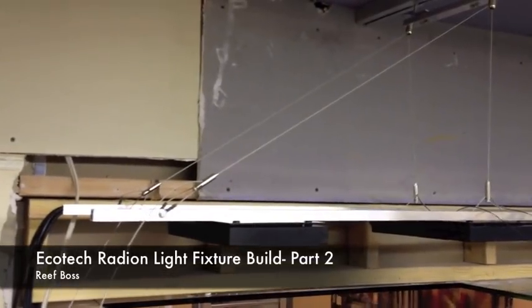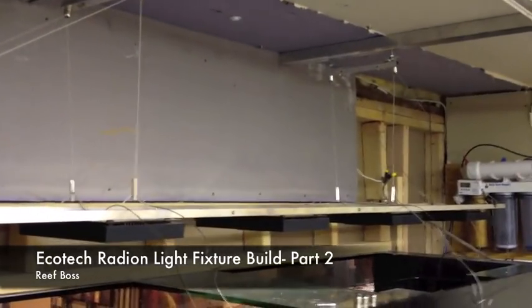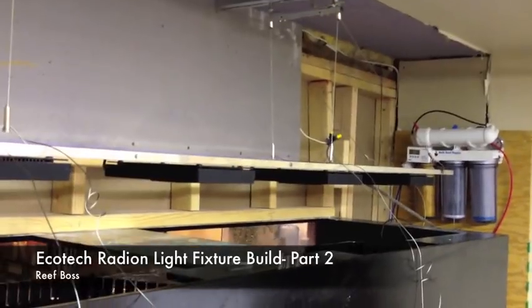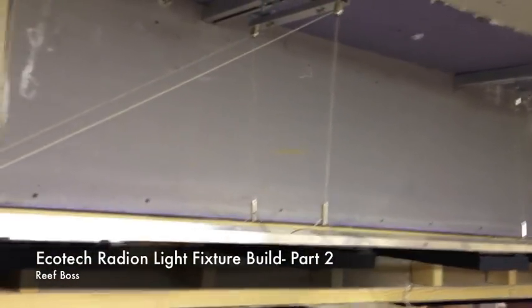Here you see our fixture actually hanging up here with the trolley system attached. The trolley system is going to allow us to move the fixture in and out, basically to adjust for coral and move it in and out for ease of cleaning as well, which is very important.